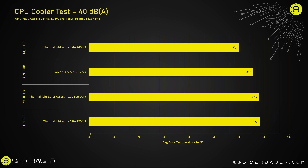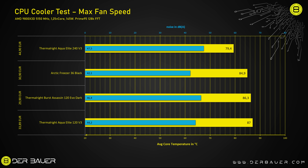Looking at the summary chart, the results are easier to digest. At 40 decibels from 30 centimeters distance, the Freezer 36 at 85.7 degrees Celsius performs absolutely great, with the Burst Assassin 120 close behind at 87.9 degrees Celsius. The 120mm AIO performs the worst, and the 240mm AIO performs the best at 80.1 degrees Celsius — quite a bit better than all of the air coolers. At max fan speed the ranking remains the same, with all coolers in a similar noise range of 42 to 47 decibels under max load.